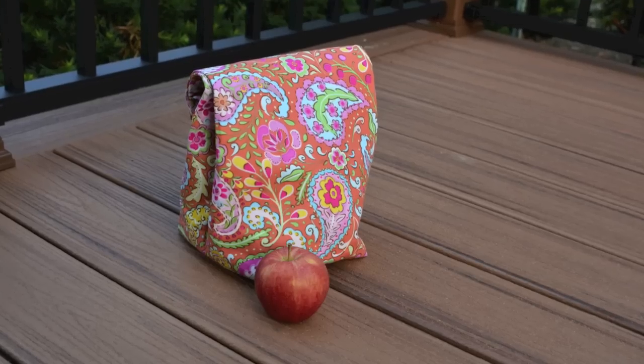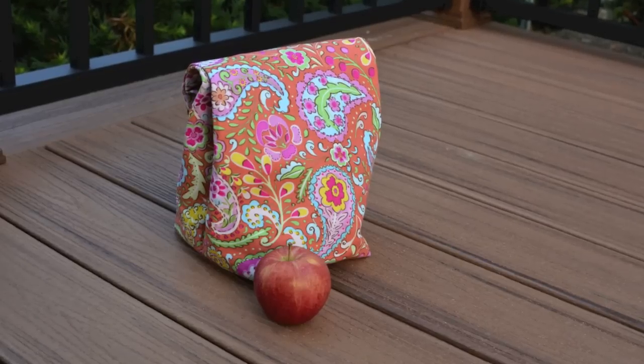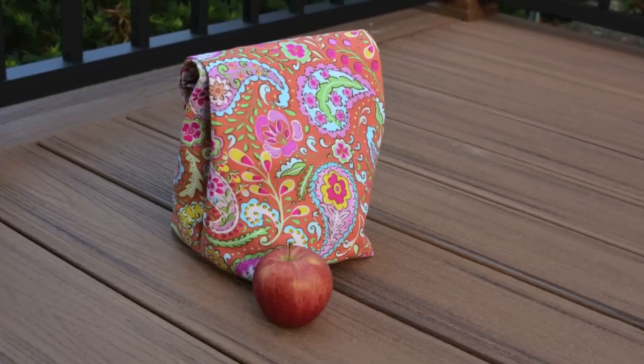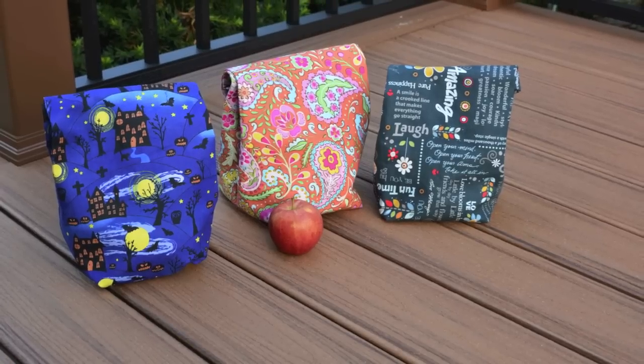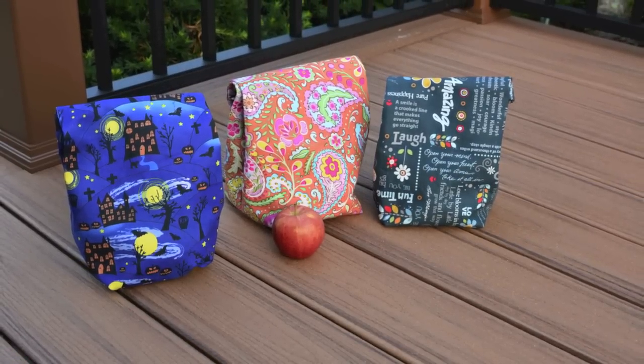And that's it! You now have a personalized lunch sack to bring to work or school. On behalf of Ann Arbor Sewing Center, we hope you enjoyed this Sew It Yourself tutorial, and we would love it if you shared your new lunch sack with us on our Facebook page. We hope you have a great day, and happy sewing!